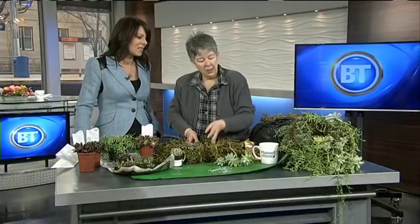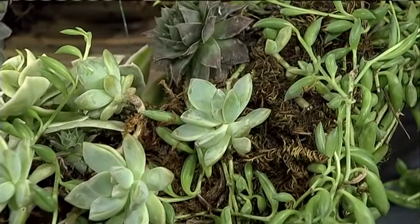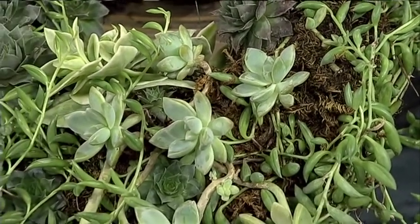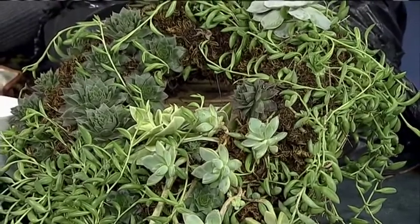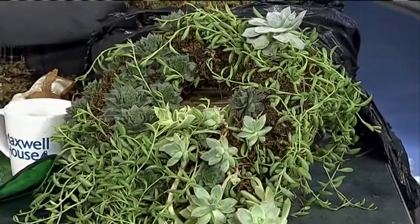At this time of year, I start digging mine out of the garden, finding where I buried them — because I hide them and cover them with dead leaves. This particular living wreath has been around for three years, and it has been living throughout the winter underneath some leaves in the backyard. A lot of these succulents can actually survive a Calgary winter, which is incredible.